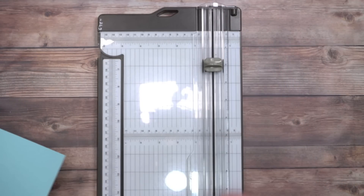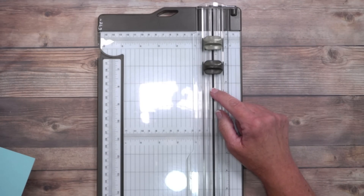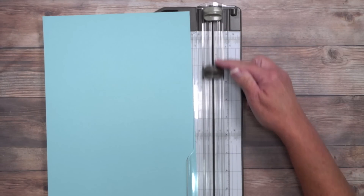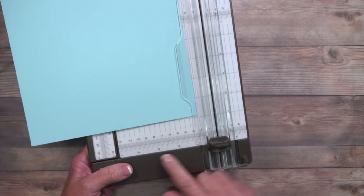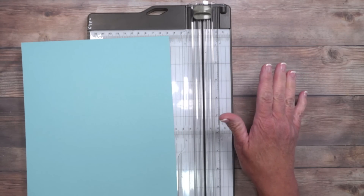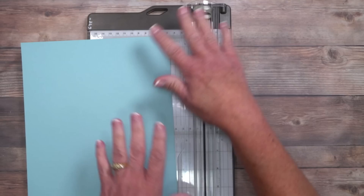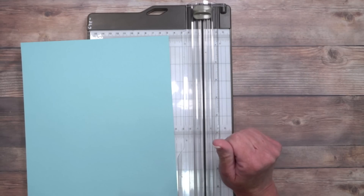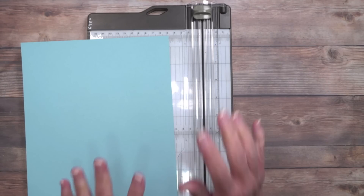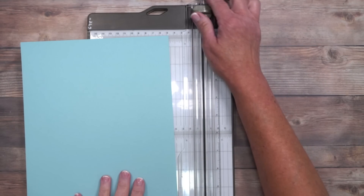The trimmer includes both a scoring and a cutting blade — they stay on the track at the exact same time and navigate up and down out of the way. There's a ledge at the bottom as well as the top to keep your paper straight, and I love this trimmer because of the clear cutting guide. All these features are going to be really important for tonight's fun fold card. We're going to be using designer series paper as well, and I've got some tips for how to add those panels.